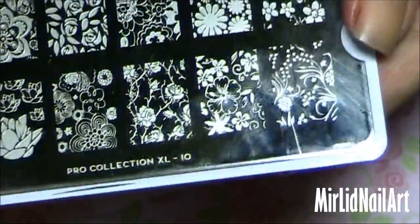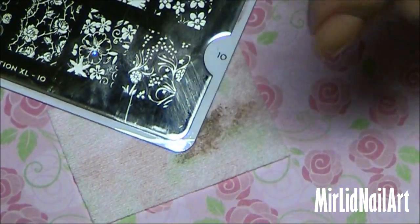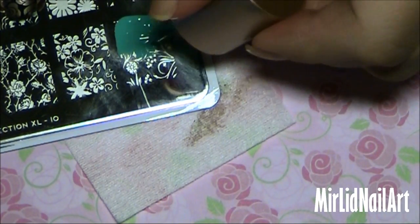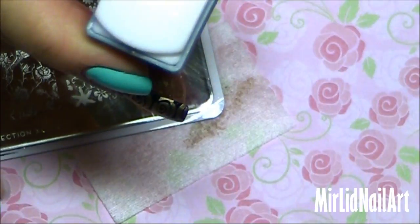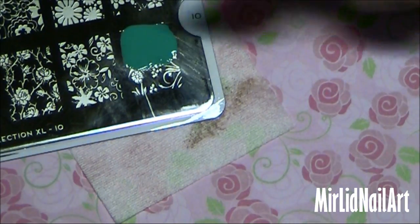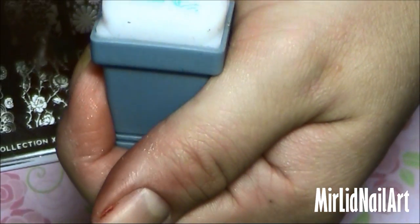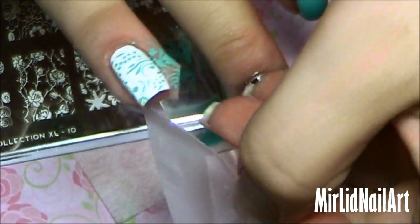I wanted to do one of these designs on the white nail using the Cool Pool from MoU. I've covered the plate about halfway — more polish is not necessary, but don't put too little either because you need the excess to scrape across. A good tip: if you want to get rid of the polish on the stamper between colors, use scotch tape to get it off cleanly. Then scrape it off, pick up the design, and just place it on the nail. Since I have the tape there, it doesn't get as messy, and now I just remove the tape for a clean result.